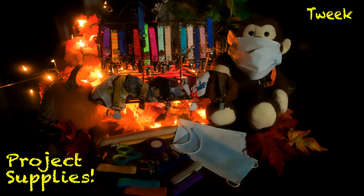Supplies you'll need for this project are some elastic, some snaps with their tool, a suspender mitten clasp, a pencil, a hammer, some scissors, and a measuring tape.